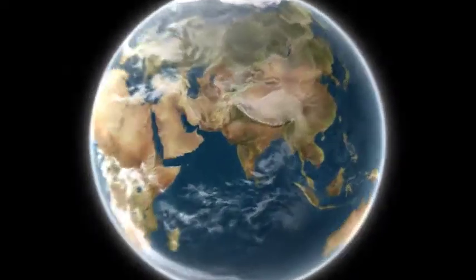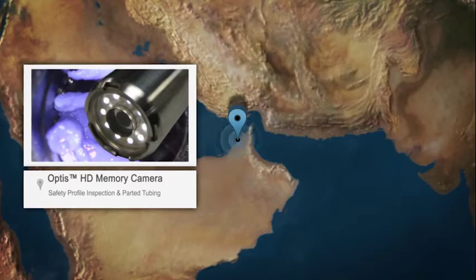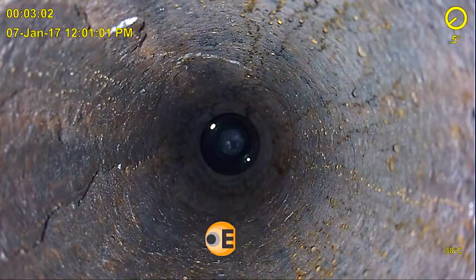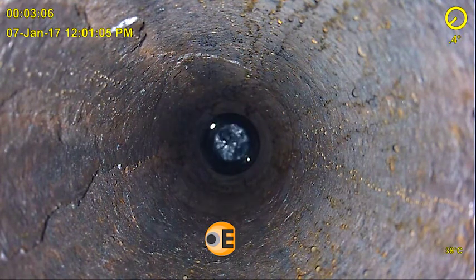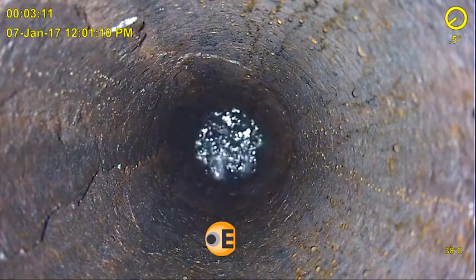This video of the month is from a well in the Middle East. The operator utilised EV's Optus HD memory camera to inspect the flow tube and flapper valve condition of a surface controlled safety valve. Earlier intervention work had resulted in the need to fish tools at the valve, but now the functionality of the valve was in question.